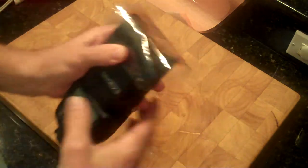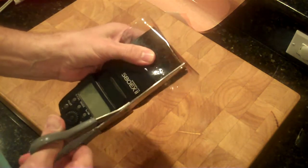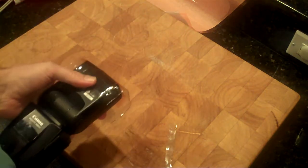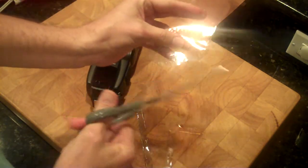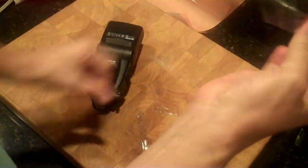Now the next thing you want to do is trim it up. The reason is because if you're using a bounce card or some other thing that straps to the top of your flash, you can't have these little pieces sticking out because they're going to get in the way. Well, again, it's going to be ugly no matter what you do. So just go right in with a pair of scissors and trim it right there on your flash — there's one side, and here's the other. Now to make it even better, take it and cut the corners off.